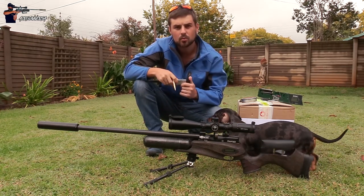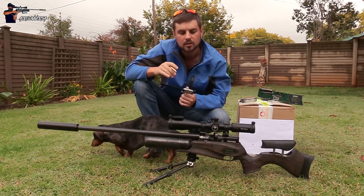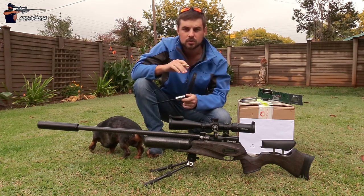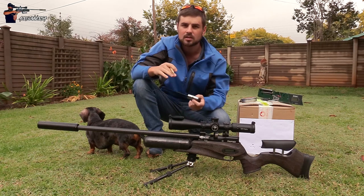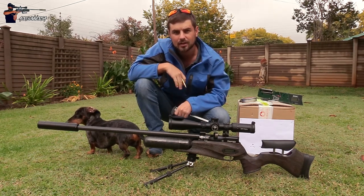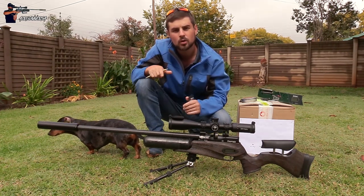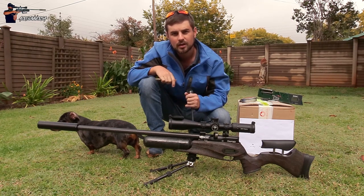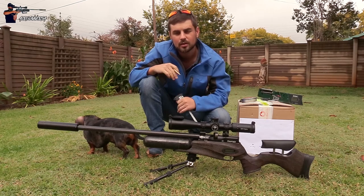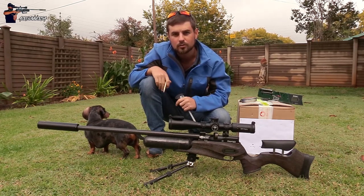Depending on what scope mount, scope, and gun you are using, yours might be different. It's always good to be very specific here because this will give you more accurate data at the end of the day. With all that sorted out, we can now move over to the phone and add all this information onto the app and get everything sorted.